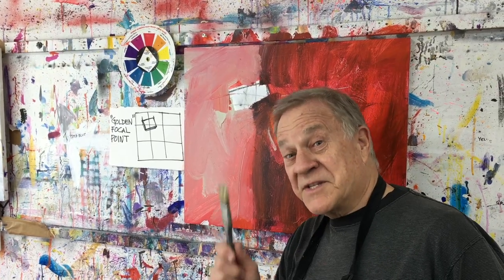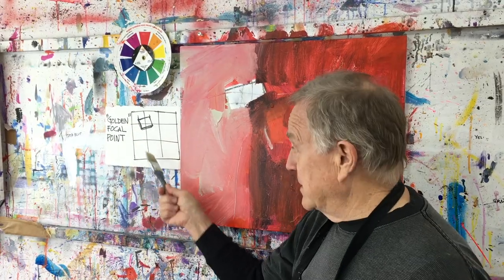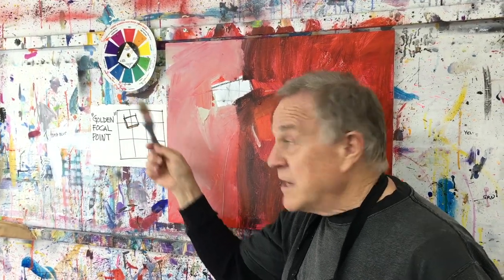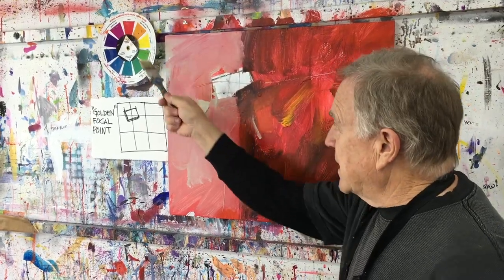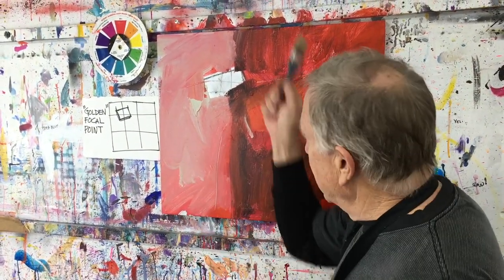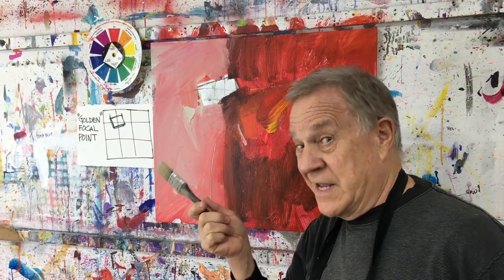Welcome back to another Bob Blast. I'm Bob Burridge, and this one is a continuation of last week's demo, number 80. There are many ways to start a painting, and last week I was telling you this is what works for me. If you recall the last Bob Blast, step one was I determined what the composition was going to be — and this one we decided was going to be the golden section. From my color wheel, I chose the dominant color, the focal point color, and the two spice colors. What we did is I basically put the dominant color red all over the entire canvas — scrumbling, scraping and scratching, different kinds of red. And now that it's all dry, I'm going to go into steps two and three.